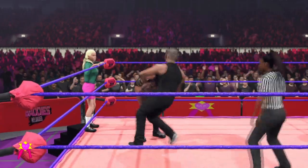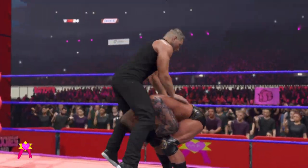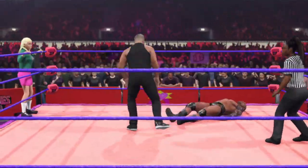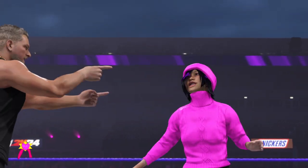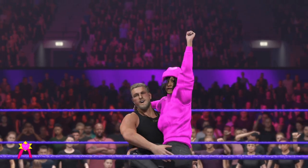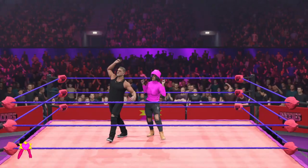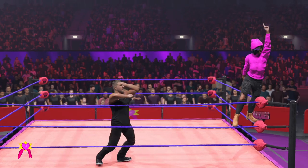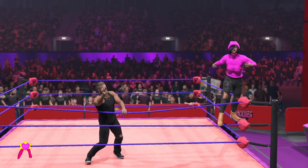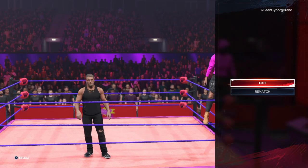Beautiful athleticism! DDT! Even more offensive momentum. Kick to the midsection — now out, victory! This match is over! Here are your winners — Stephanie and Pat McAfee! An emphatic victory for your winners. An impressive effort from this duo. The wrestling gods have truly blessed this union. I fully expect to see more showings like this going forward from this duo.